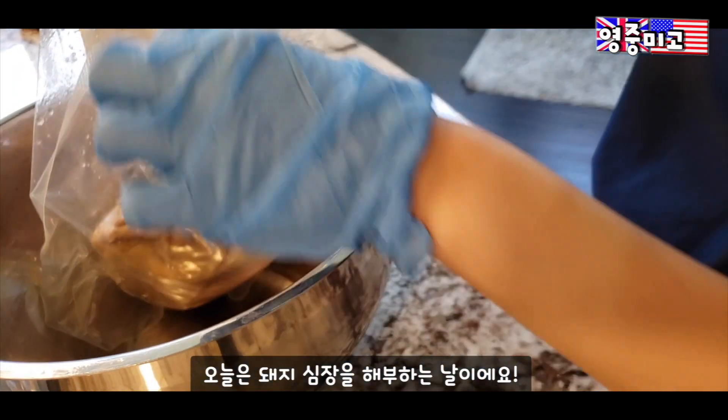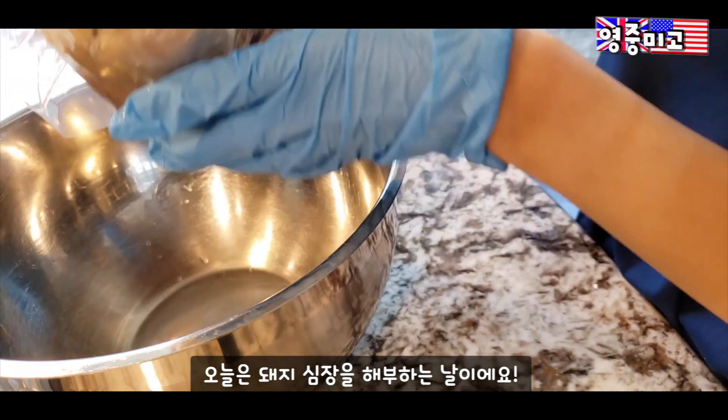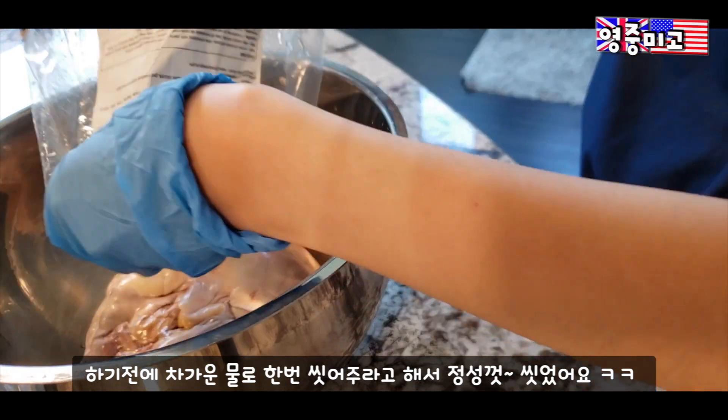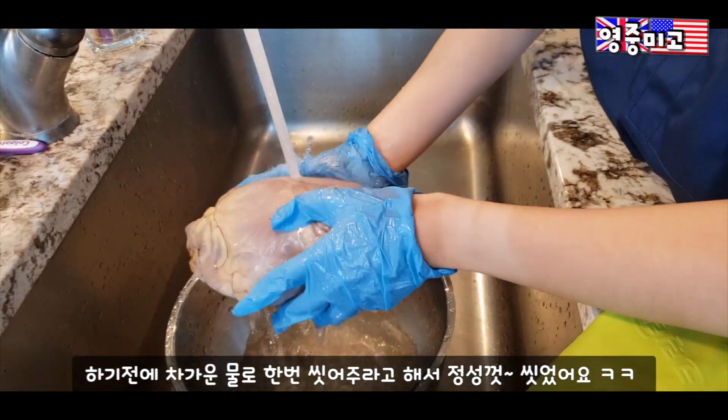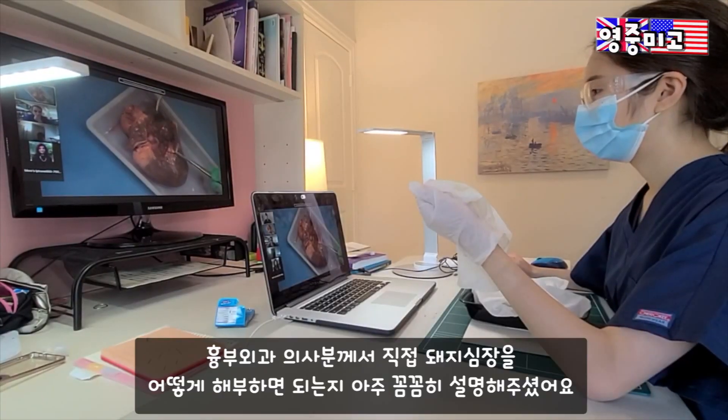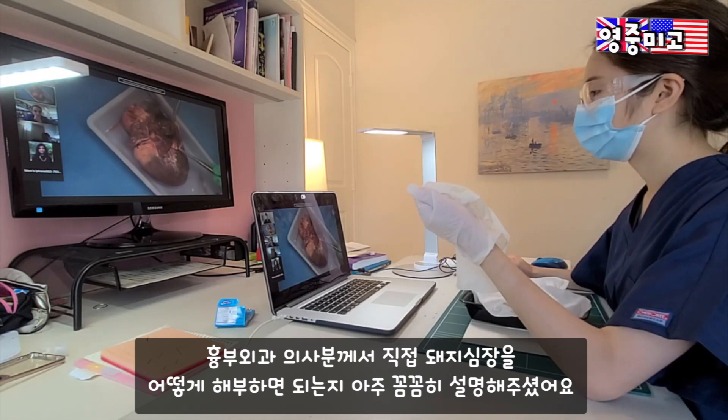I am so excited to dissect a pig's heart and my instructors told us that we should wash the pig's heart with cold water before the dissection. The cardiac surgeon showed us how to dissect the pig's heart and he explained the anatomy to us as well.